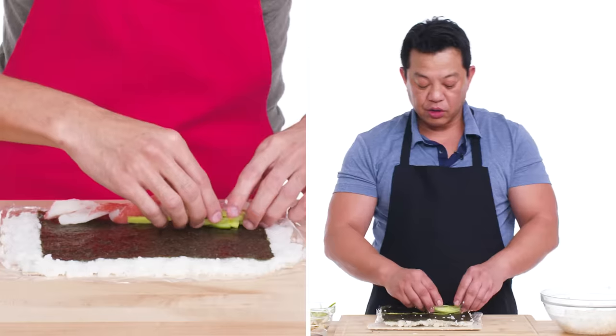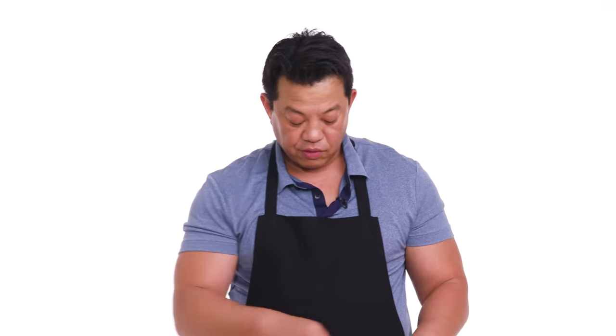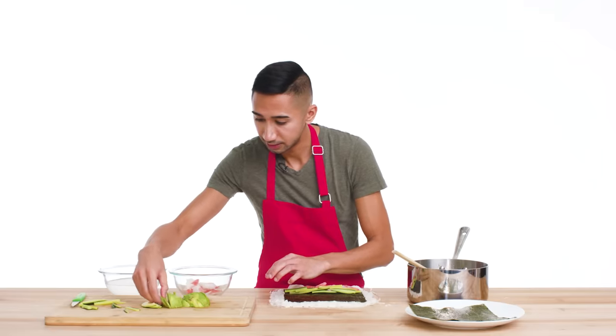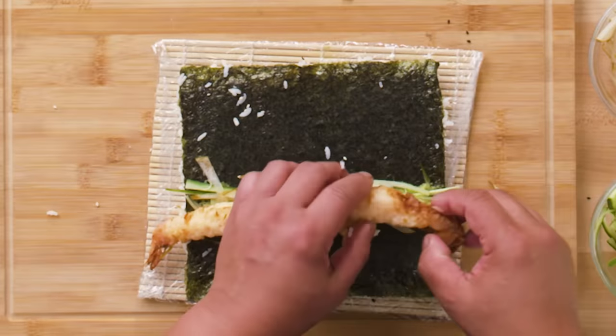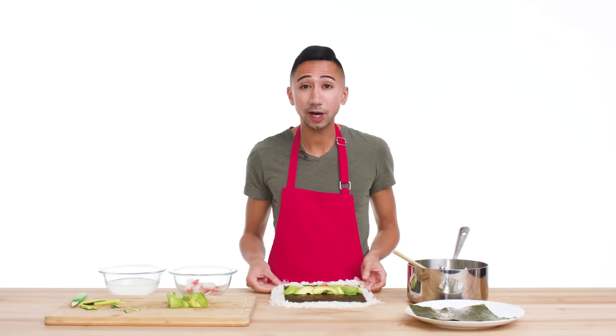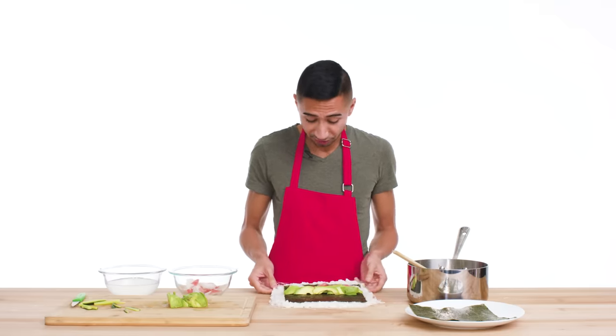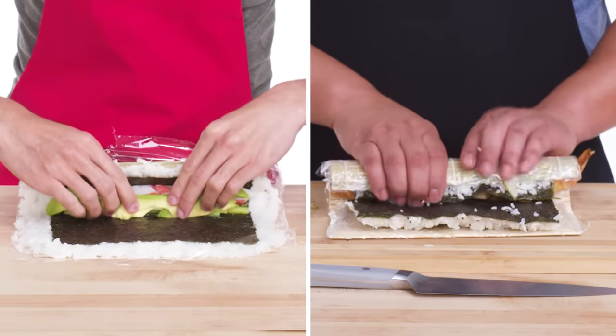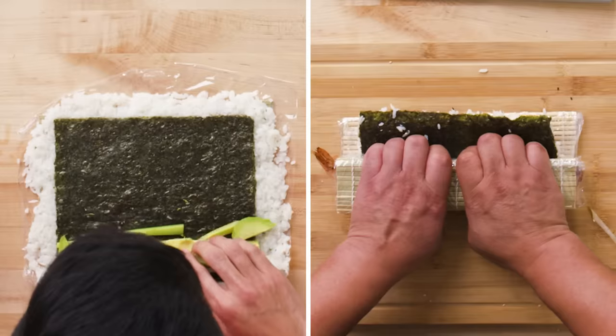Then add cucumber. I'm also going to add the julienne pear. And then last but not least, avocado and hello, tempura shrimp. Now that my fillings are in, it's time to roll this bad boy up. I'm going to grab everything from the bottom — the sushi mat, plastic wrap — and take it over the top.